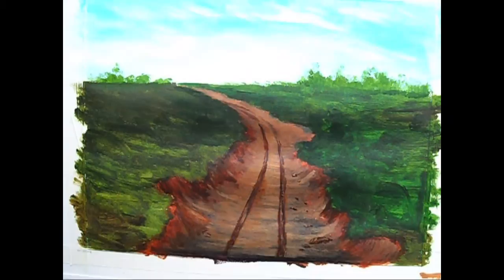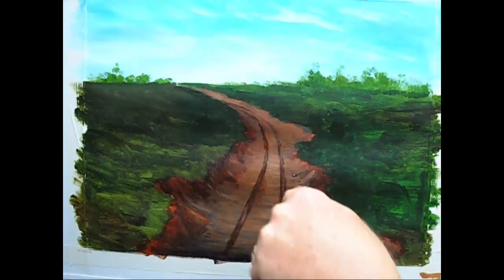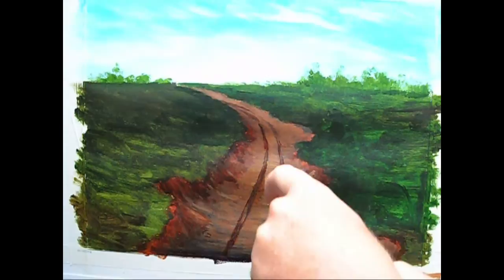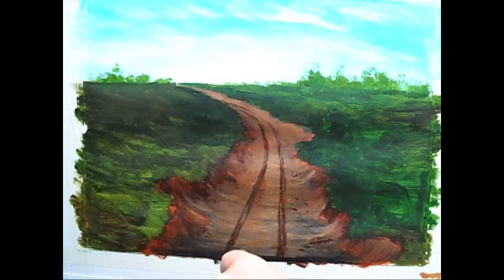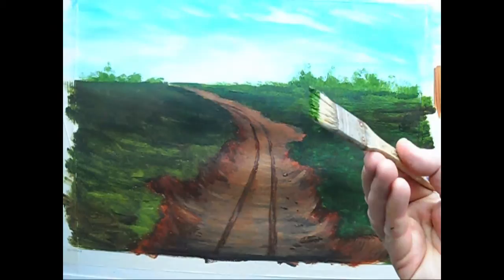Let's put some gravel down. I'm just wetting my toothbrush, going into a bit of yellow, bit of burnt sienna, and I'm flicking towards me. That's the end of that. I've just introduced my little one-inch, quarter-inch brush — I paid about 30p for that — and I'll just start roughing in a bit of grass.